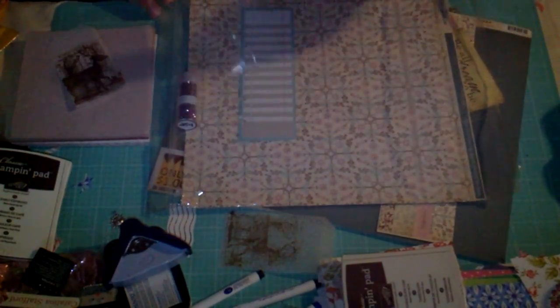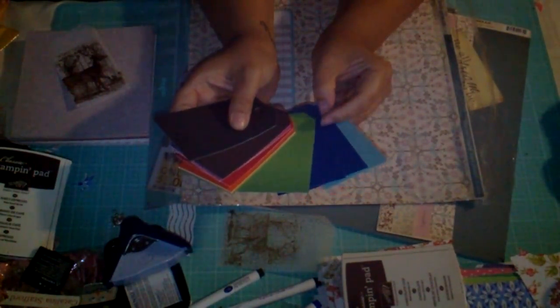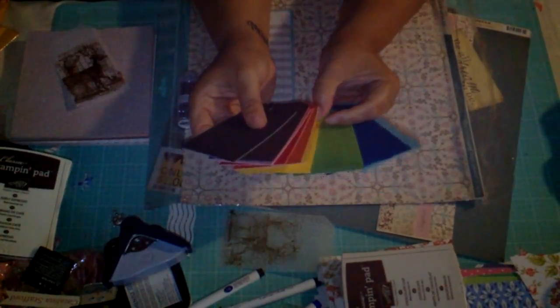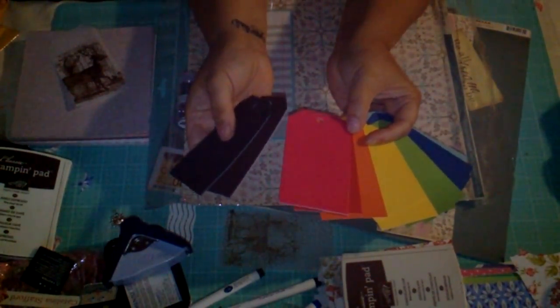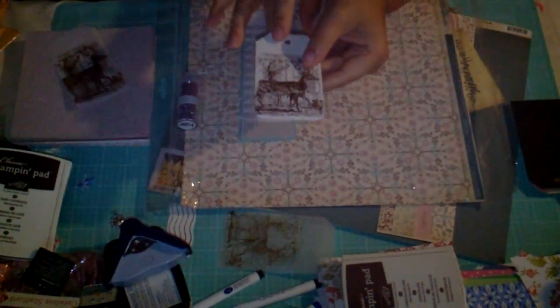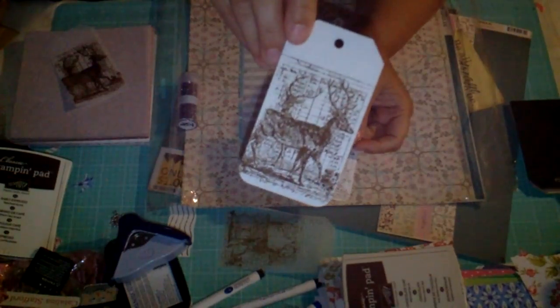I also stamped it on some tags. She also shared these tags with me — she got a bunch of these, and her generous heart just shared them with me, which is awesome. So these are already made up, cut up, which is kind of nice. Here's the stamped ones. I took my corner rounder and rounded the corners on these tags here.